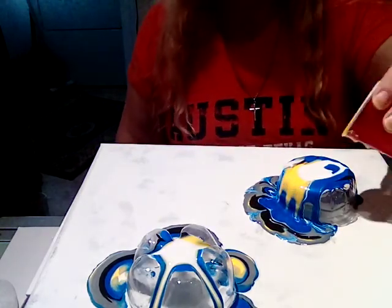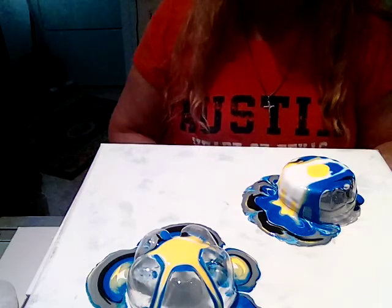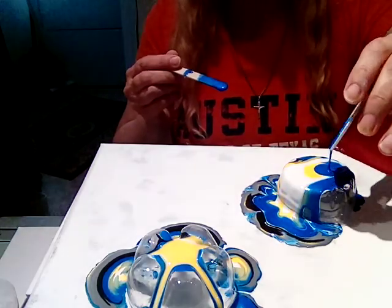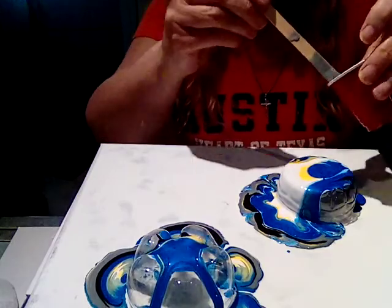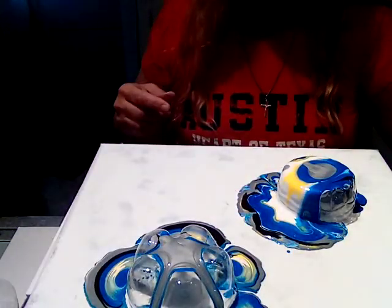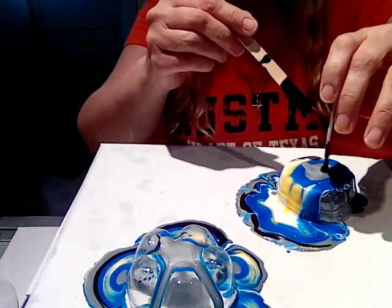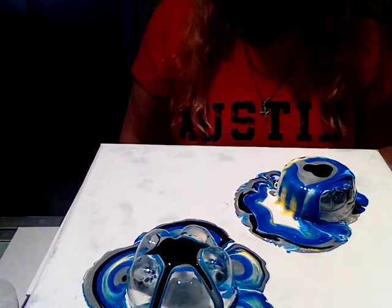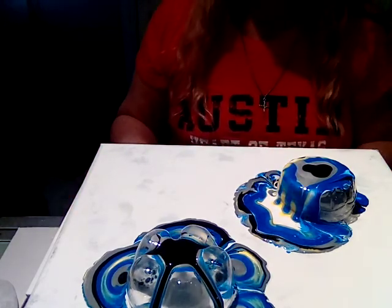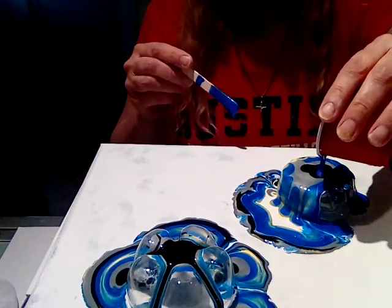All of these are just mixed with Floetrol — I didn't even put any silicone, oils, or anything. I just want to see what happens with the colors. I think my poster board is warped on the very bottom, and that's why it's not level. But anyway, I think I'm getting some nice colors here.